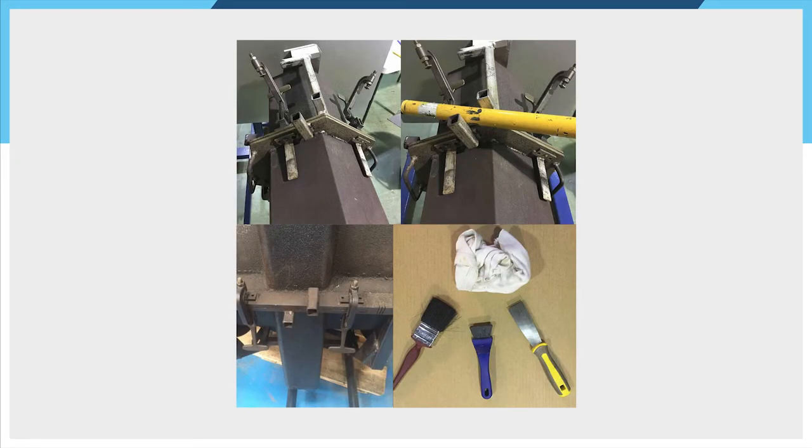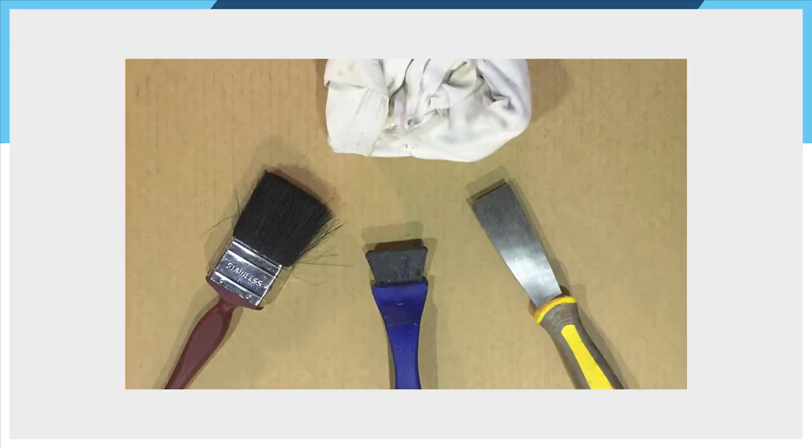Finally, don't forget your basic parting line maintenance routine. Examine the parting line flanges carefully. Plastic scraper first — metal scraper only if really necessary. Use a paintbrush to sweep away debris from the flange, and then a quick wipe of mould release on the flange. Do this every cycle and you'll keep out of trouble.